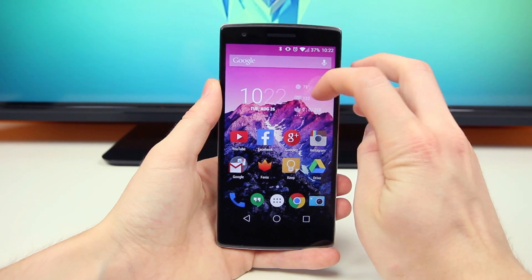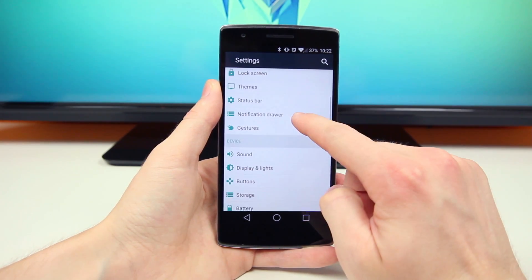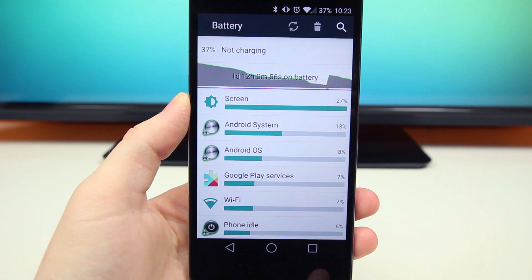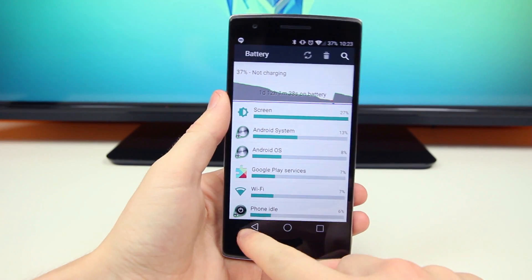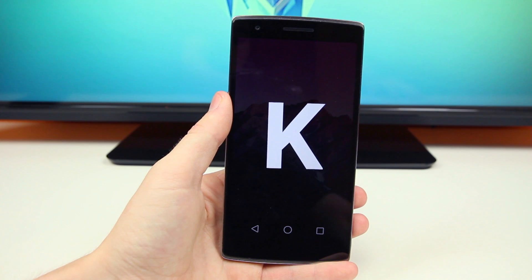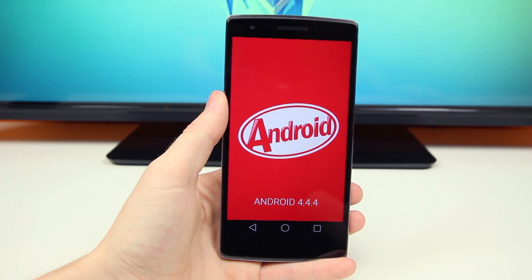I'm also very pleased with the battery life on the OnePlus One. It features a 3100mAh battery, and over the past couple of weeks I could easily squeeze out a full day of heavy use out of this phone, sometimes even two. However, that was when I was running Android 4.4.2 KitKat, because as of recording this video, the OnePlus One updated to Android 4.4.4 KitKat and battery life has suffered a lot more.